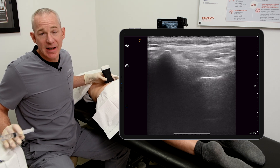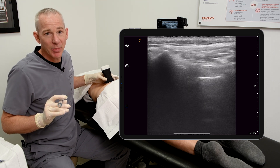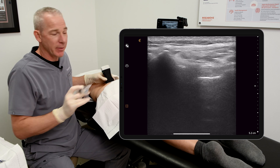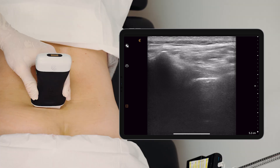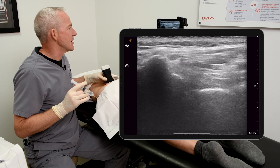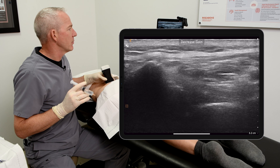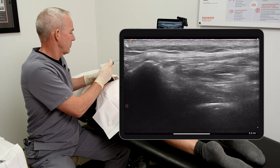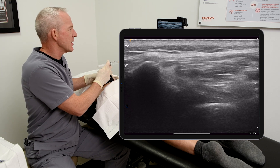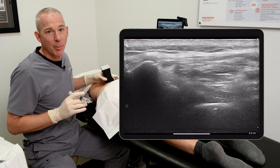Having started the lumbar facet injections at five centimeters depth, I'm going to maintain my sterile field by simply activating my voice recognition on the Clarius. Decrease depth. Decrease depth. Decrease gain. Increase gain. There, I finally got my final settings.